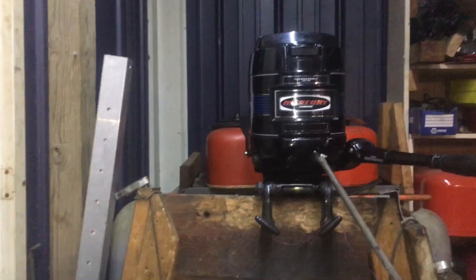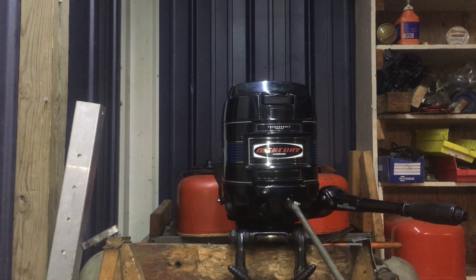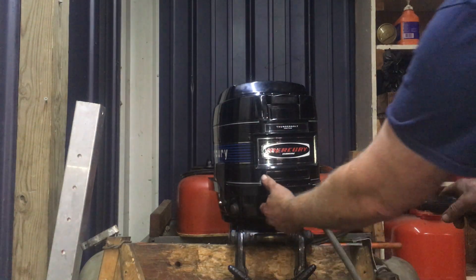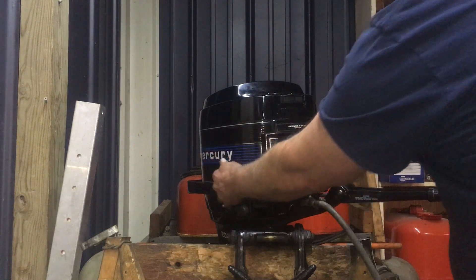This is a somewhat cold start — I started it a few hours ago. So I'm going to prime up the bulb. It's still firm. Move the tiller handle to start, pull the choke out. Motor is in neutral.